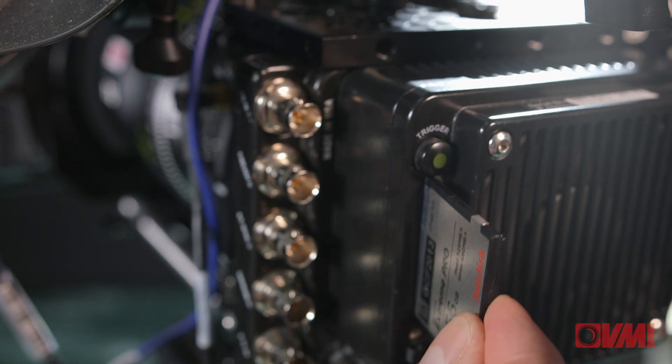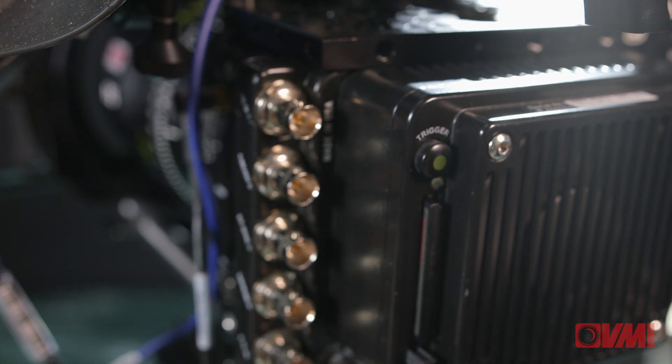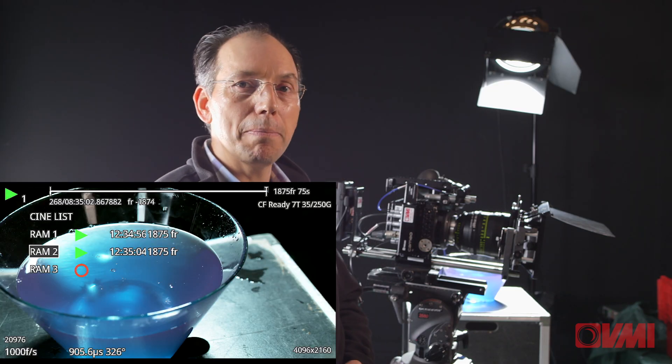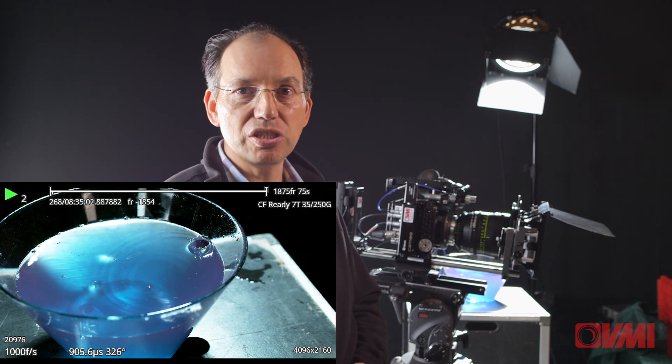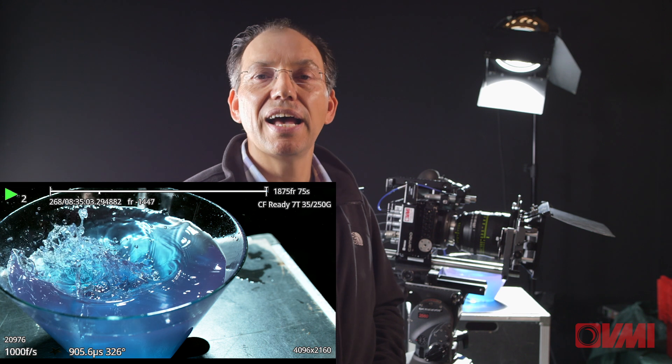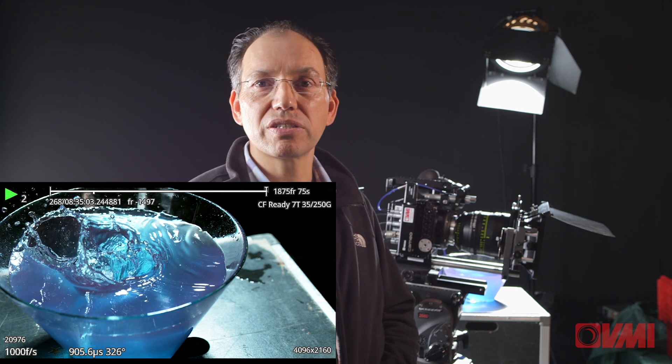The C-Fast 2 cards are great because they're inexpensive and very small. The real benefit of using this camera is that you can record on multiple partitions, so it gives you the capability to record more than one take and then treat each one as a separate store.